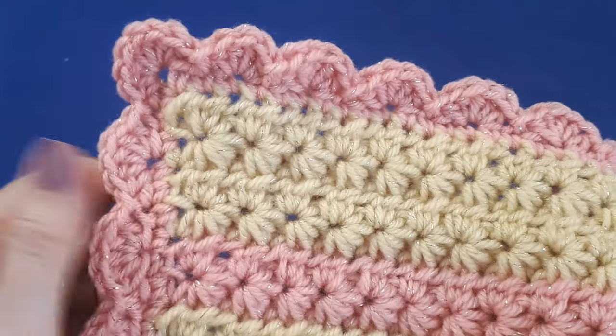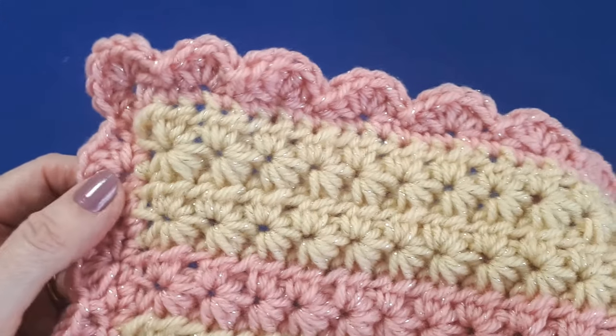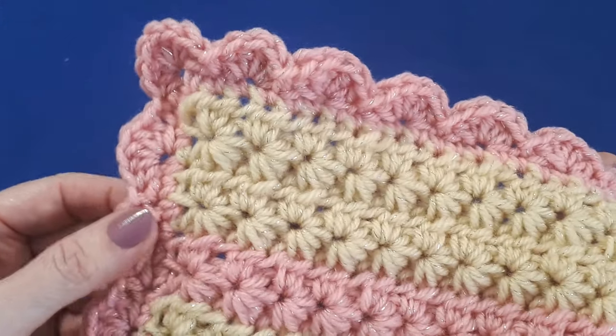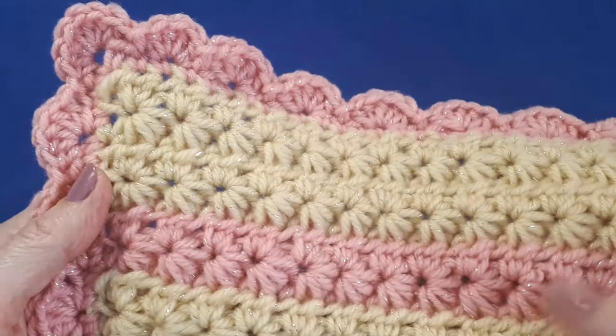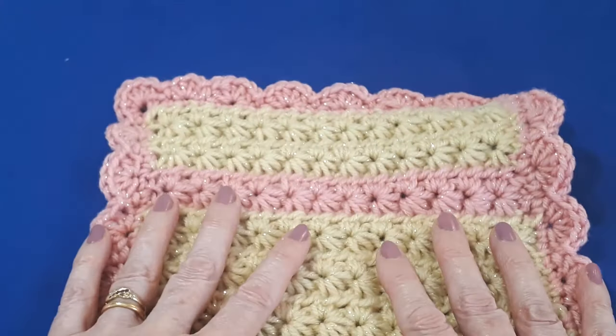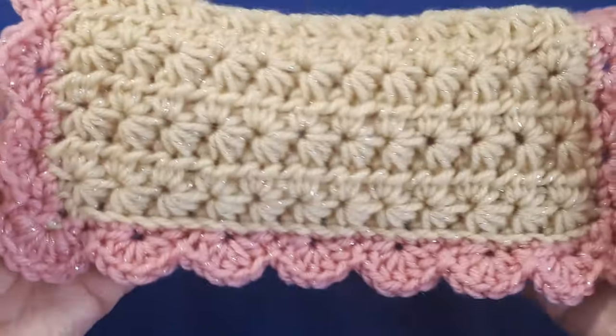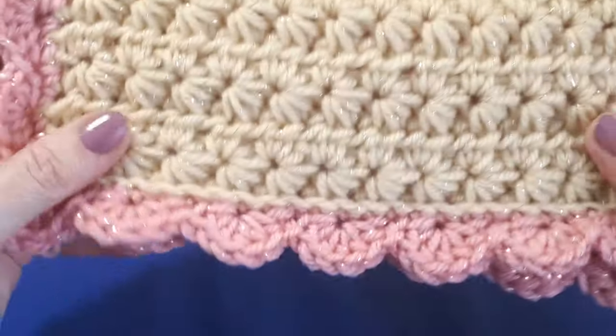It's one of the simplest blanket edges that I know. If you're not already subscribed, it'd be lovely if you would, and also hit the bell notification to make sure you don't miss any future videos. If you have any comments please do leave those, and if you really enjoy the tutorial please do give the video a thumbs up. Right, let's get started.